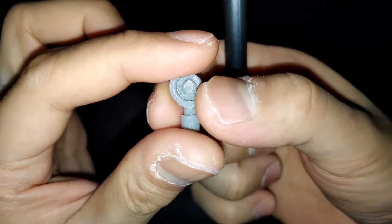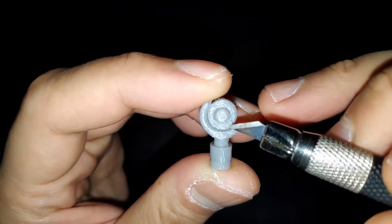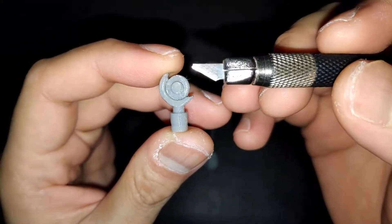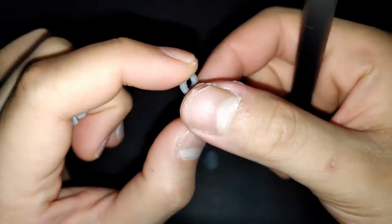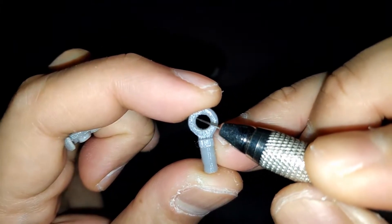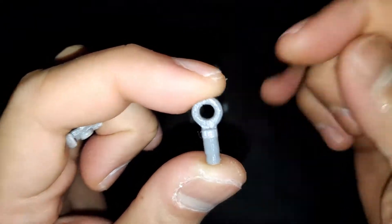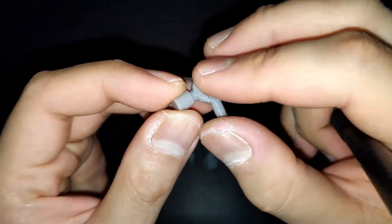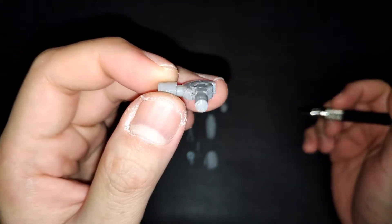When I printed this, I printed it in a standing position, so there's a little more plastic in this part. I have to cut it with a knife or this tool. This piece also was printed standing on the 3D printer, so there's some more plastic here too. Just cut it out to make them fit together smoothly. Be sure to do that because 3D printers are not perfect, especially on the circular or spherical parts.